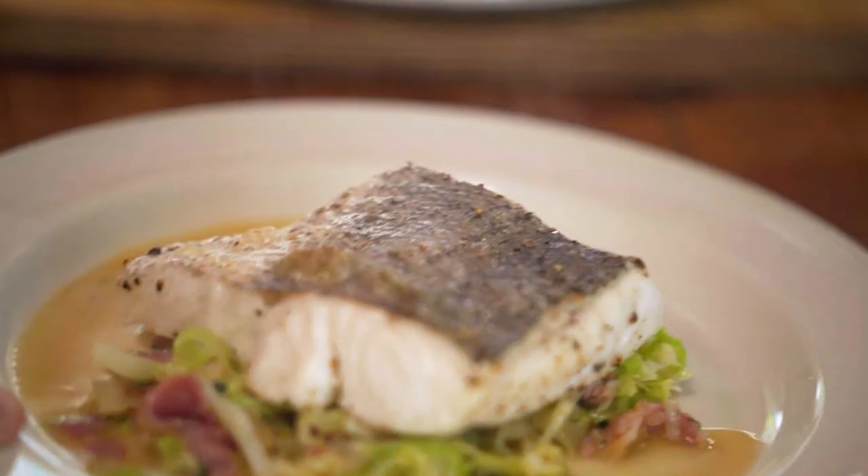And do you know what? If you like your beer, a nice pint of British ale would be so good with it. There we are — let's eat.